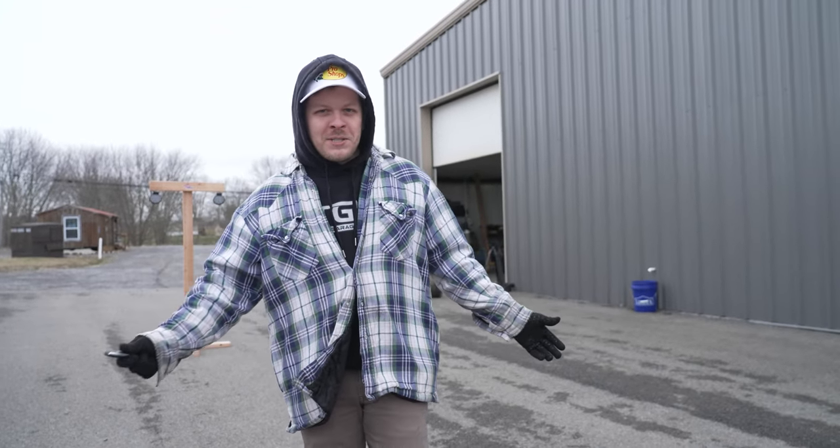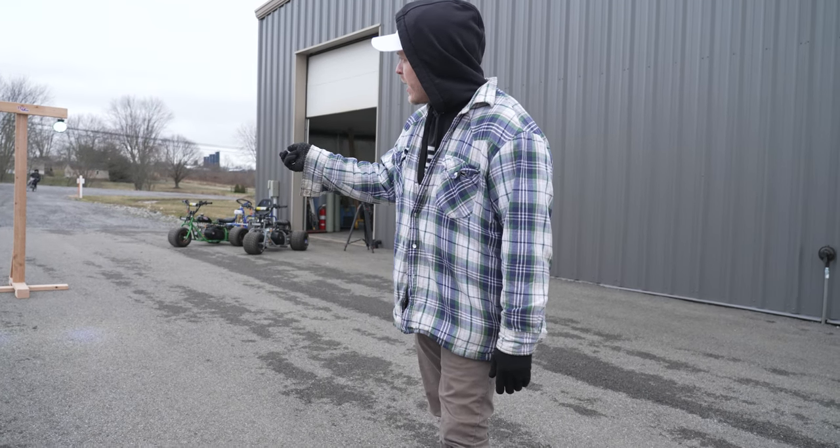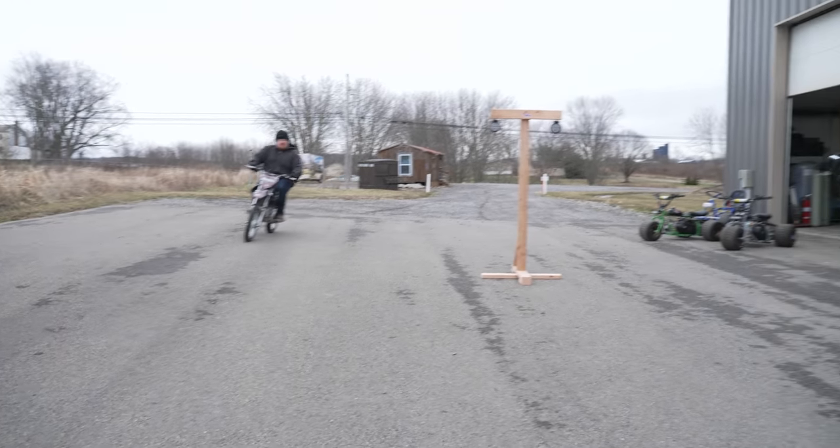Alright guys, so we're out here getting ready to test out the tree. It's on a remote — the light coming on and off, light coming on and off. That's a pot rod in here.